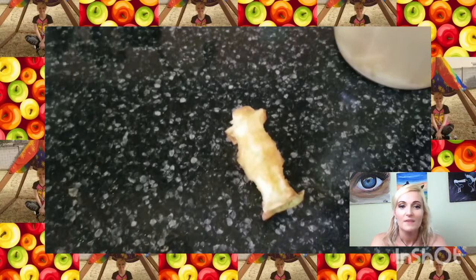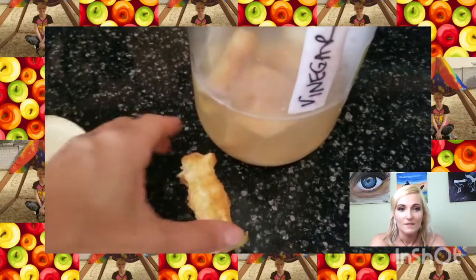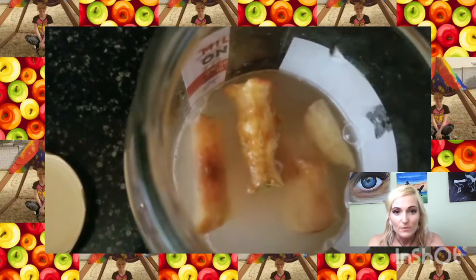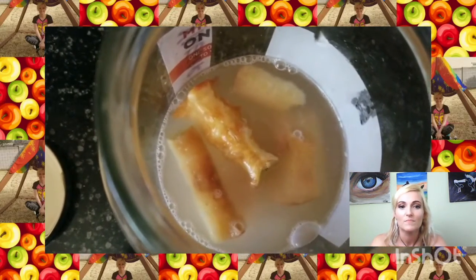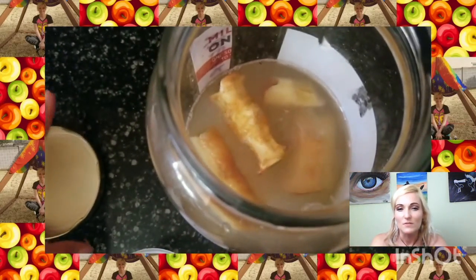The fermentation will kill all the bacteria — no worries. Dump it in there, and you'll see the bubbles. It smells just like your grandma's kitchen. You know it's ready when it smells pungent.